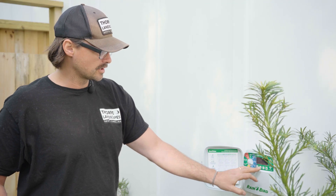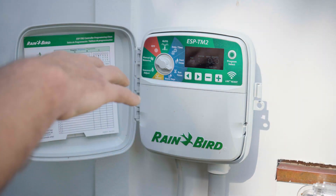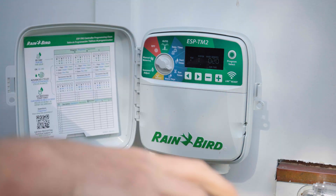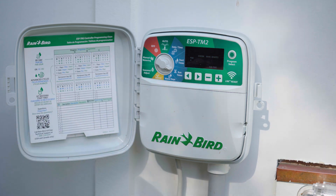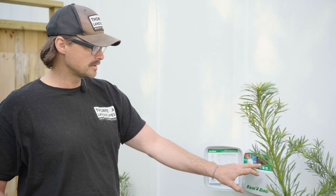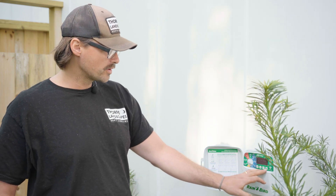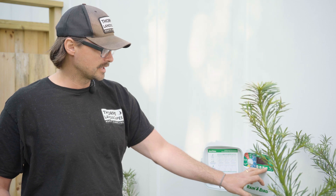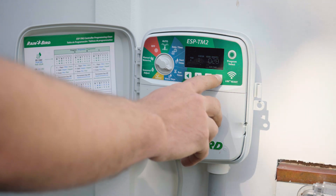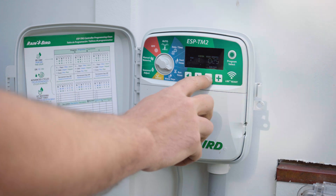If you toggle over to run times it'll start with station. Station is also the same thing as a zone. Zones are typically set up around the property to ensure that specific areas get watered at one time, and we also take into account the pressure on the site, whether it's a well or city water. Station one is set to 20 minutes. If you wanted to run it for more than 20 minutes, hit the plus box and it goes up one minute at a time. You can determine this by your soils and how much you're actually watering on site.